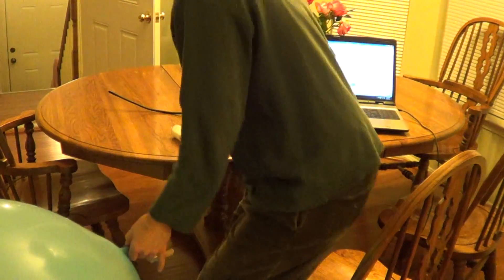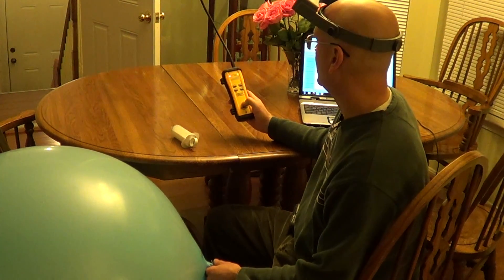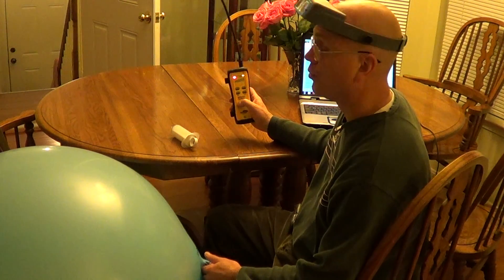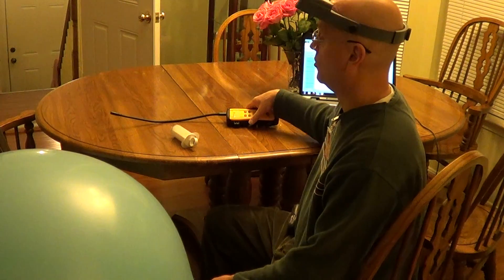Here we're going to do a retest of the Fieldpiece SRL8 R410A, which is testing to be the most sensitive R410A leak detector available, and under $5,000.